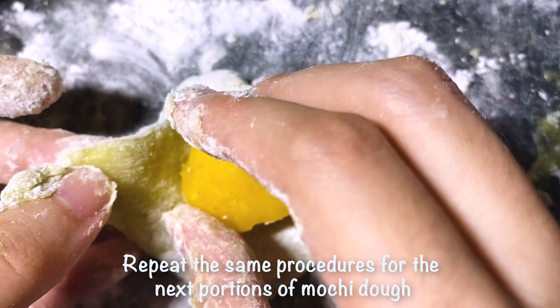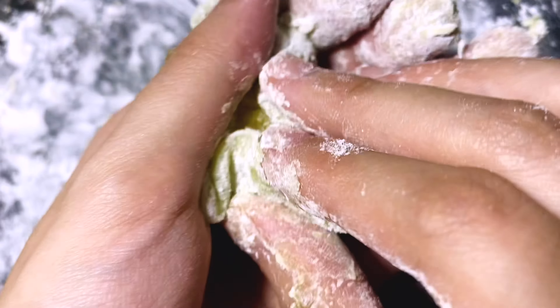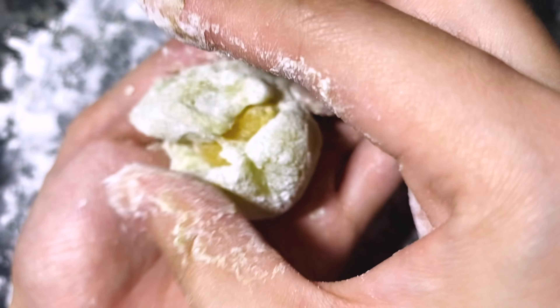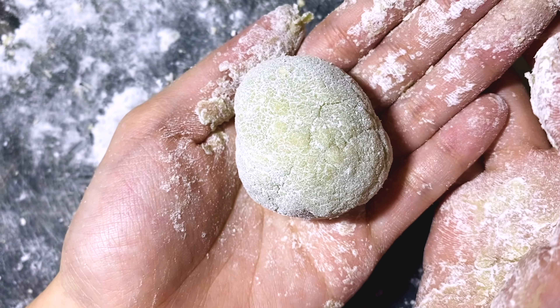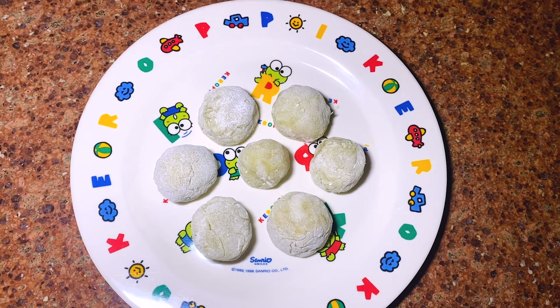Repeat the same procedures for the next portions of mochi dough. Here is the green tea mochi with custard filling you made for today.